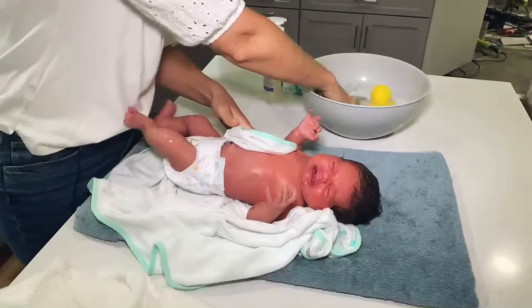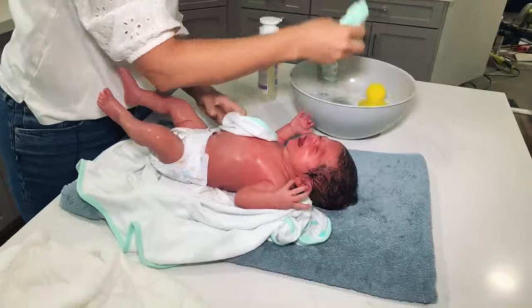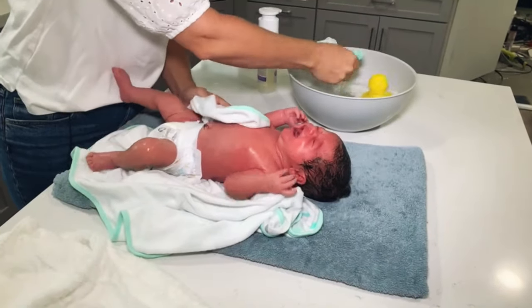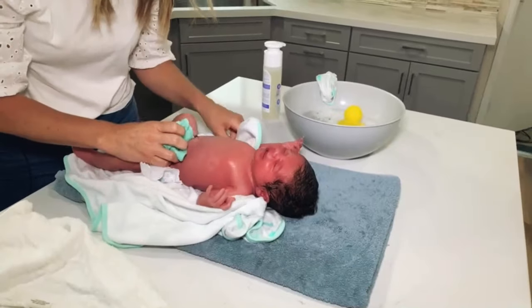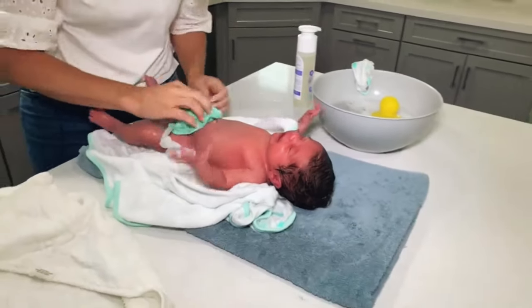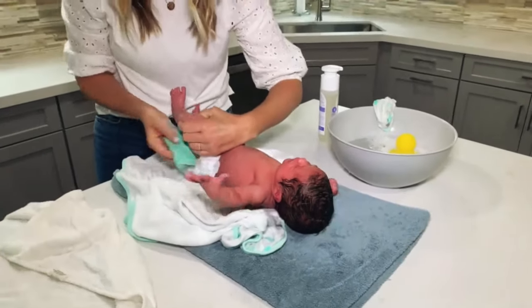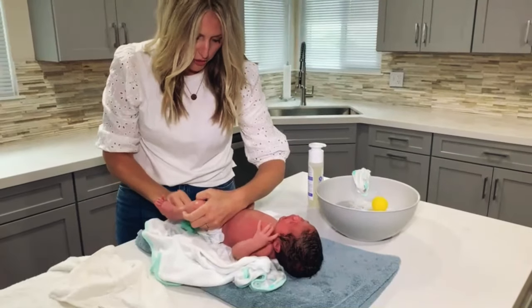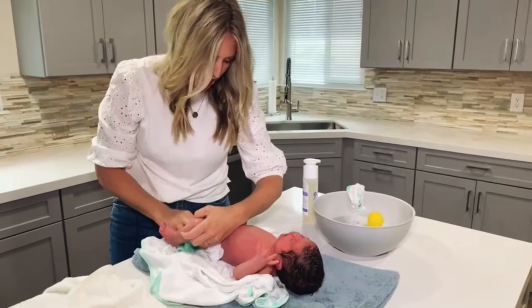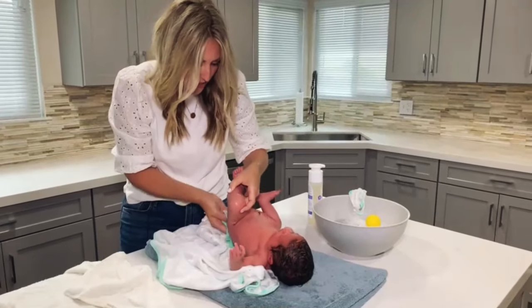Now I'm going to get to her diaper area, and this is where I'm just going to switch my washcloth — remember that I'm only going to use this part on the diaper area. Clean her off right there and get underneath. She's got a little bit of fuzz in between her rolls, her cute little rolls, so I want to make sure I clean that really well, and in the back.